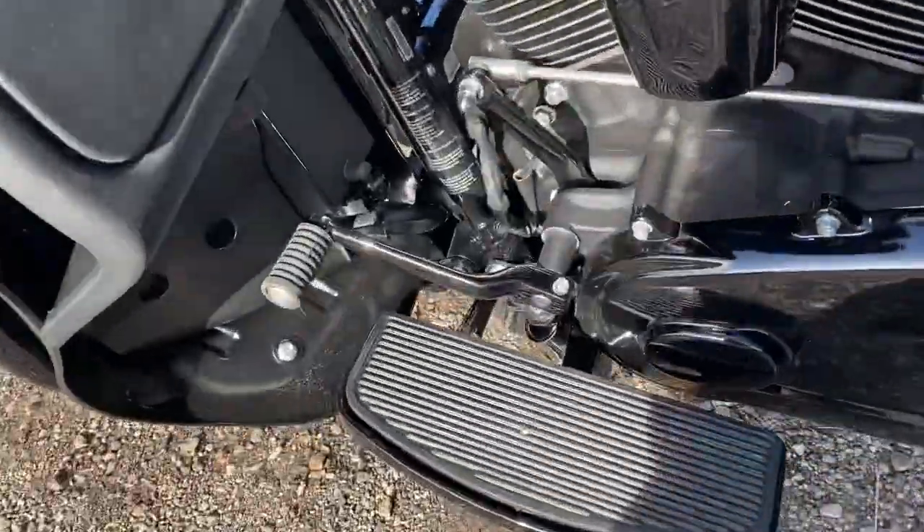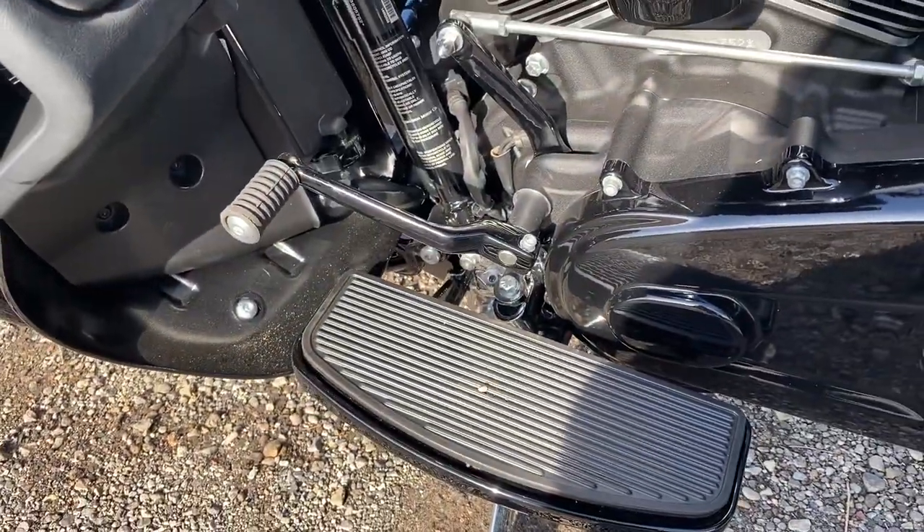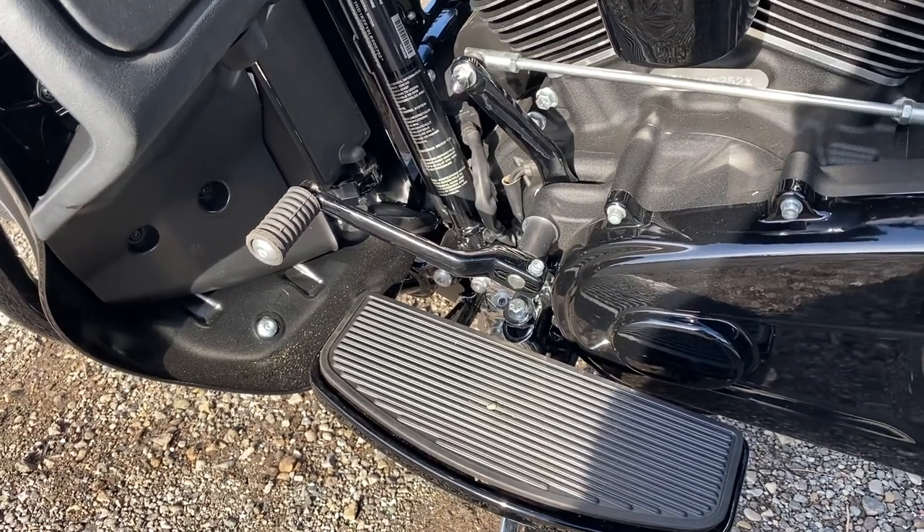Something new for 2020 — no heel shifter, finally. I hate heel shifters. I'll never ride a bike with a heel shifter.